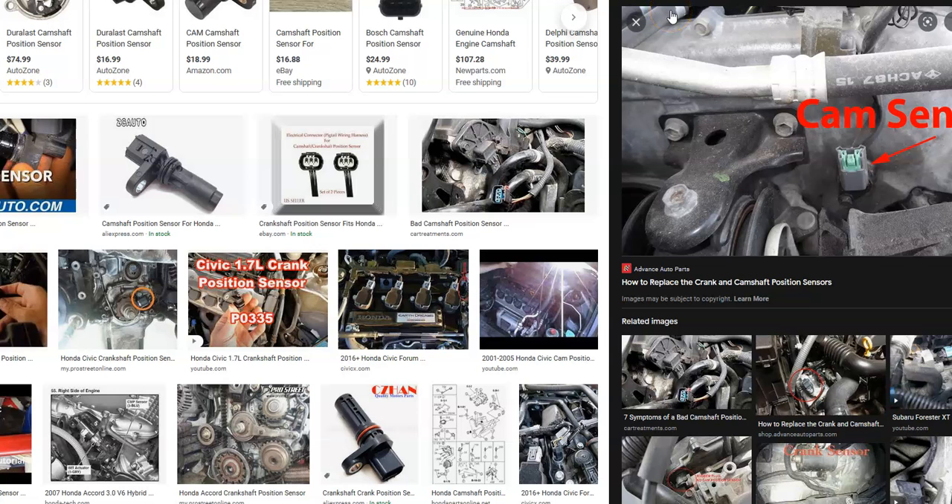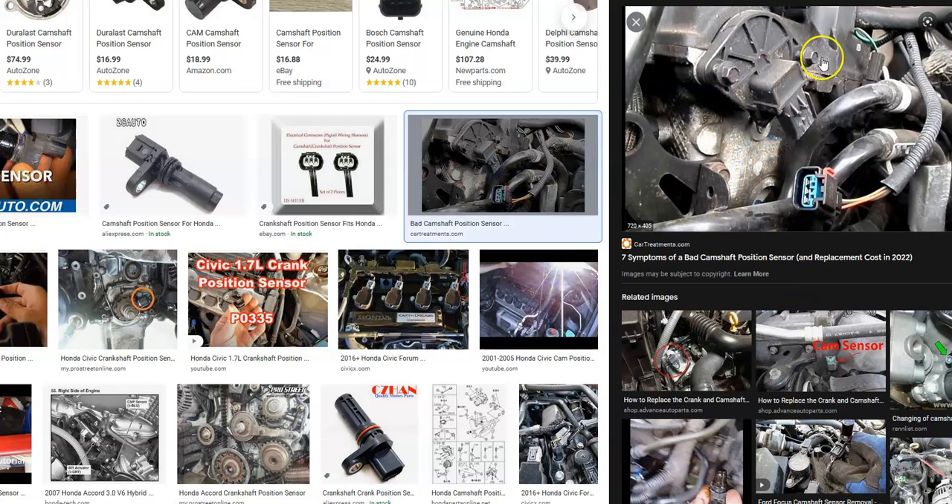If you do have to change out the sensor, quite commonly the sensor itself is not difficult to change — you'll have about one bolt and a wiring harness. But other components can be in the way depending on the type of engine and the year of the Honda. Sometimes they're in the front, sometimes underneath the timing cover — they can be in weird locations. You might just pop off one or two bolts and it'll be right there, but in other cases you'll have to take off the whole timing cover or remove a whole part just to get to it. That'll be the biggest challenge — what's in the way of the sensor.